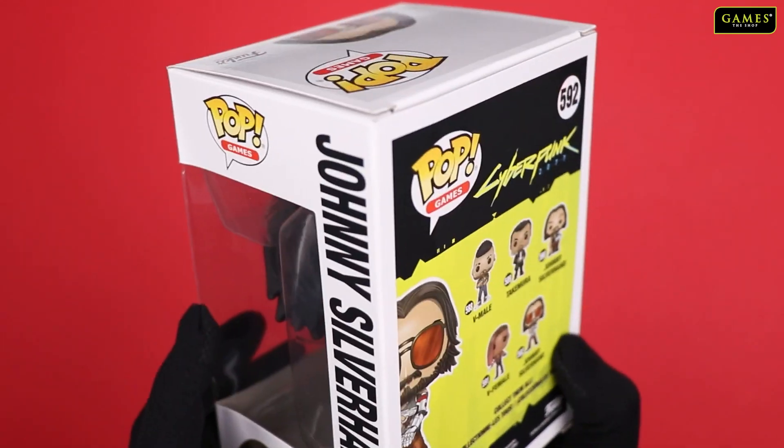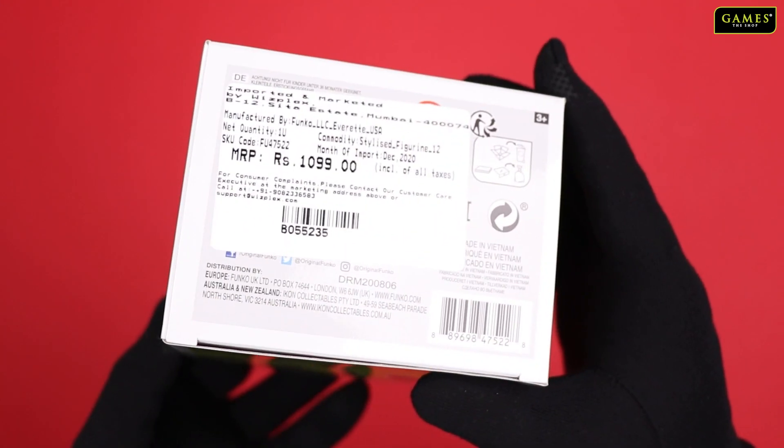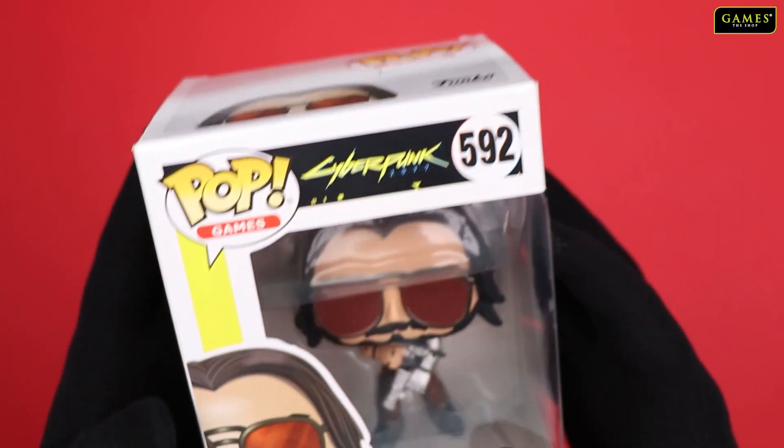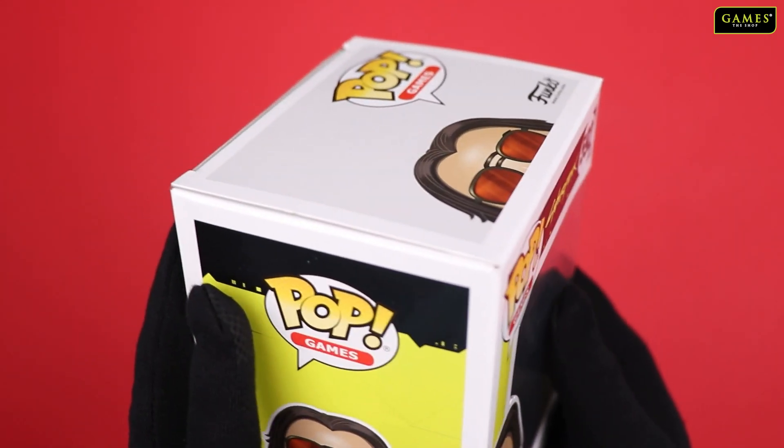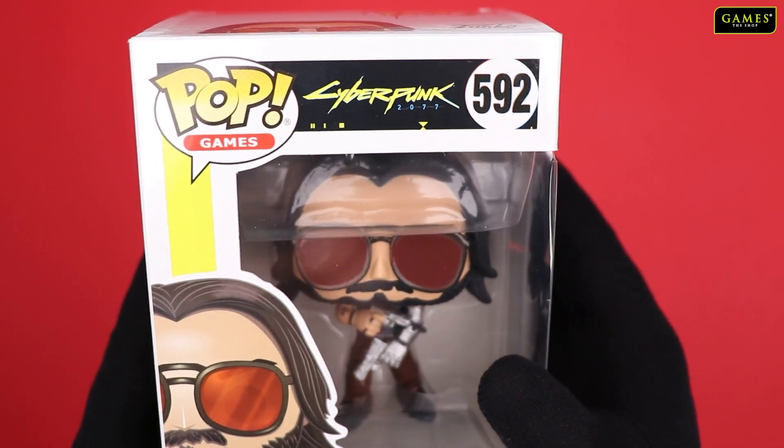But in India currently, only Johnny Silverhand is available as of now. And it's priced at 1099, you can see over here. So let's quickly unbox and see how the Johnny Silverhand Funko Pop looks like.